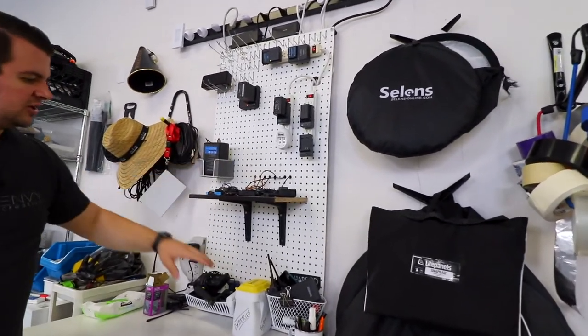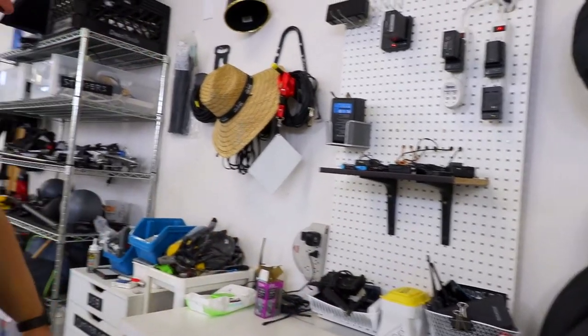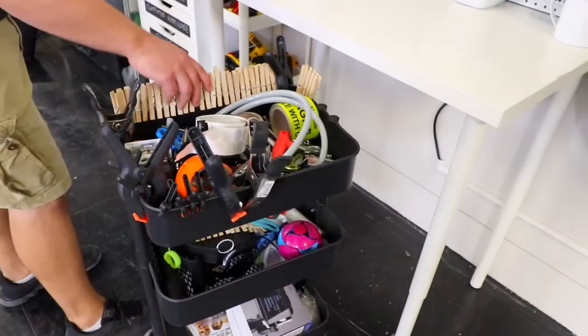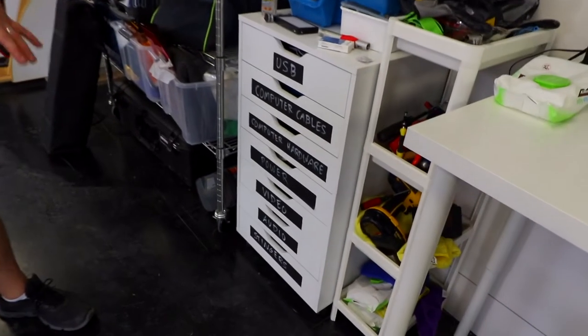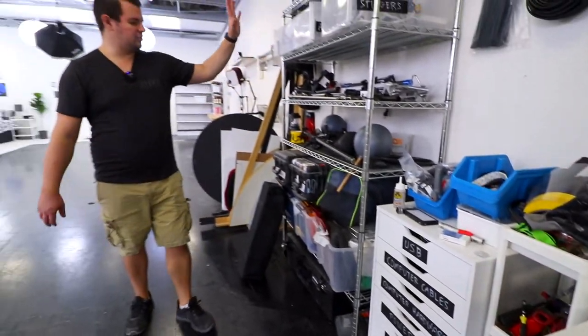We have some storage with cables, scrims, and tape. This is our charging wall — everything is charging in here. We have our charge basket, normal batteries, and miscellaneous chargers. We also have this little holder which is kind of a million-and-one uses — it holds all of our C47s and a lot of our little tools. We have a little tool rack with little drawers so you can see real quick what you're getting.